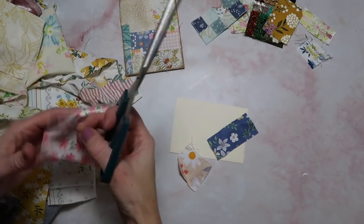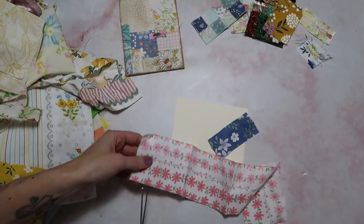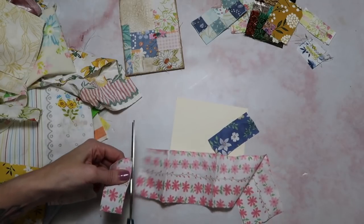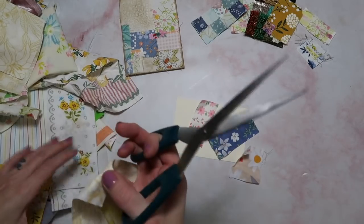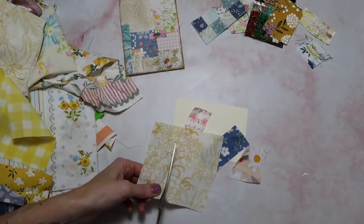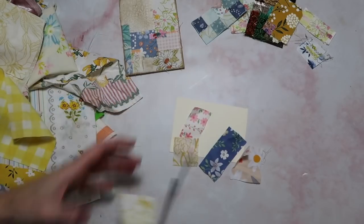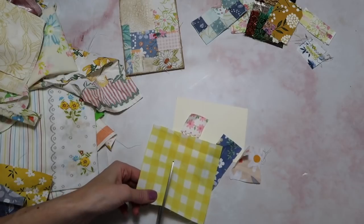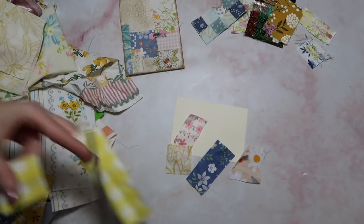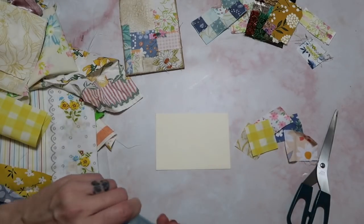I'm going to use a mixture of my non-vintage and vintage fabrics and just cut out some little shapes. I'm not really measuring these. I don't want it to look exactly like patchwork — I kind of want it to look like I'm using scraps of fabric. But you can do this as neat as you want or as specific as you like. The fun thing about this project is you can easily tailor it to whatever color scheme or project you're working on.